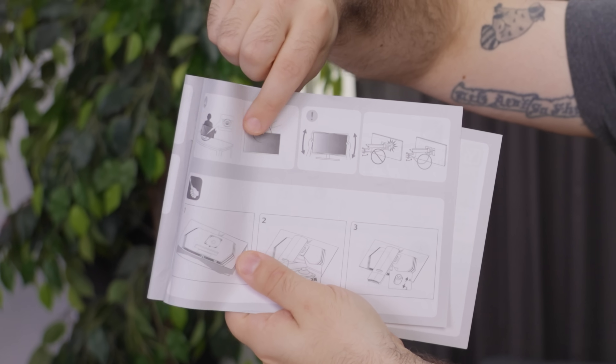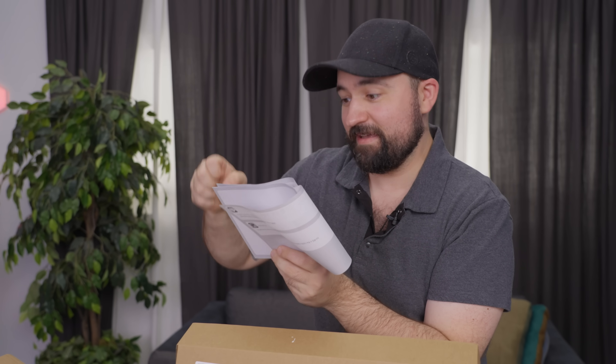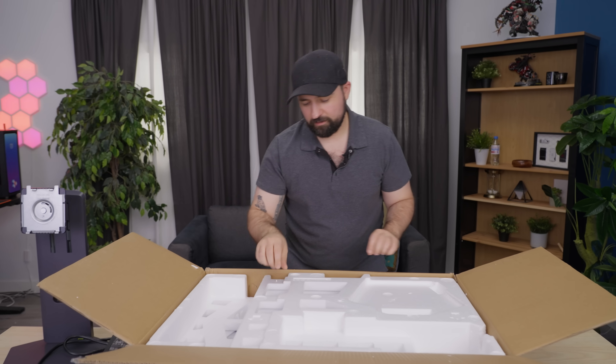Don't hold your monitor by the top — please don't do that. Don't fully extend it from the wall. Let's see what the actual panel looks like.